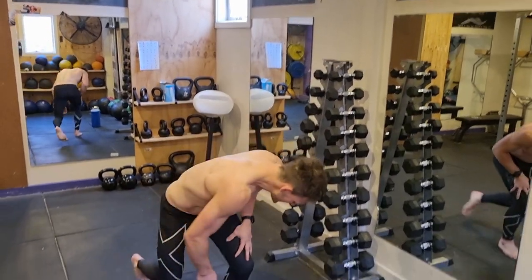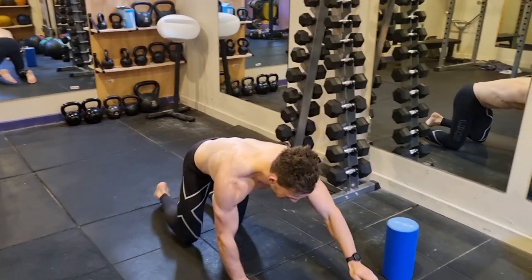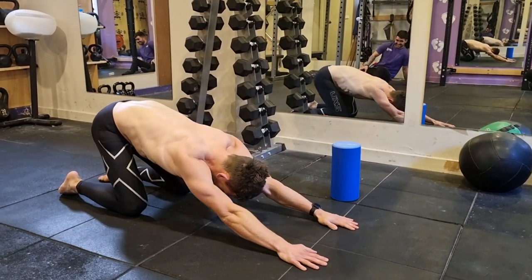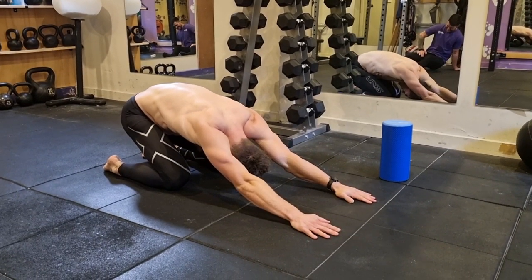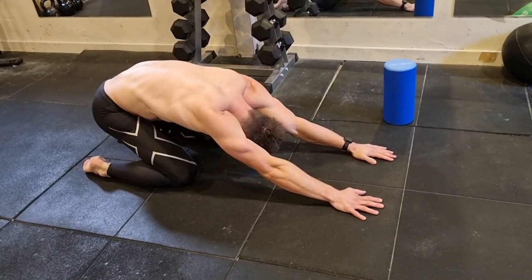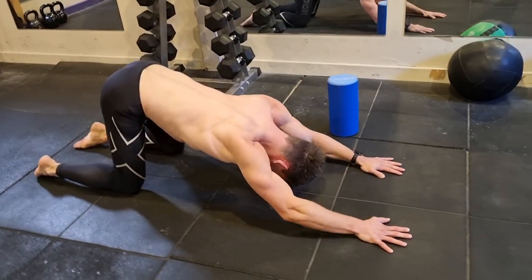So the first one we've got is a child's pose, and then we're going to go into McKenzie's extension. With child's pose, we're going to start arms out straight, and then you're going to traction against the floor and slowly sit your bum back towards your heels. You should feel the stretch the whole way down your back. Just take a couple of breaths. Hold it there, and then we can move through into the McKenzie's.